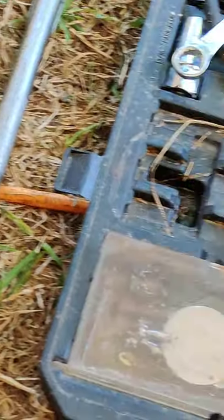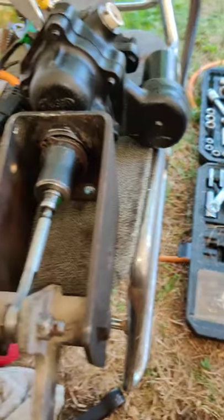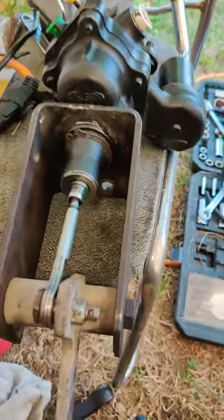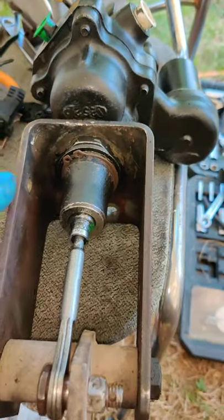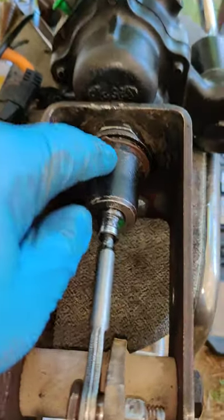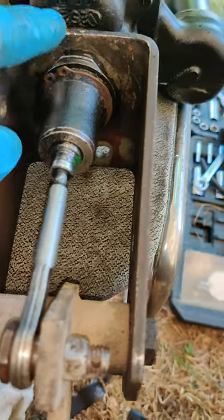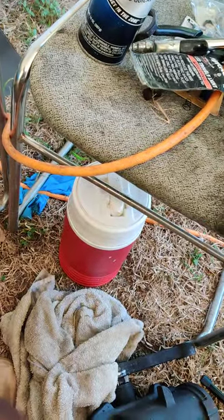The most important thing — and I haven't seen anybody cover this part — this is a big problem. What you want to do — let me zoom out — is figure out how to get the hydroboost off so you can swap it out. I'll show you what I'm talking about.